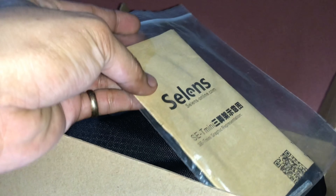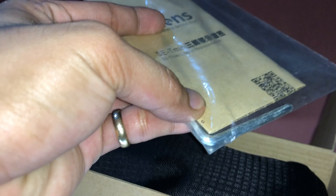Let's open it. Inside the box you get a manual and an allen screw inside a plastic bag. Let's put the box aside and move on to the carry bag.